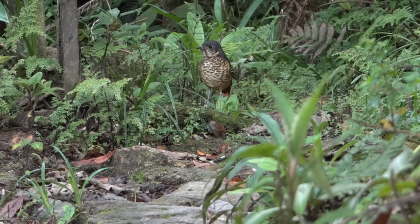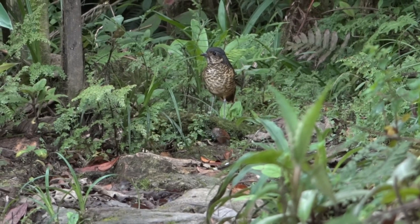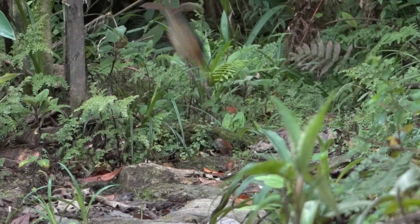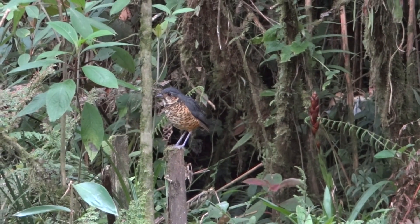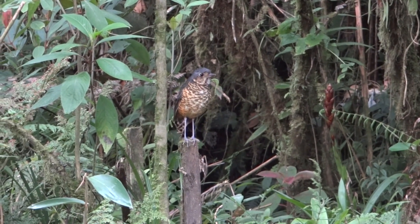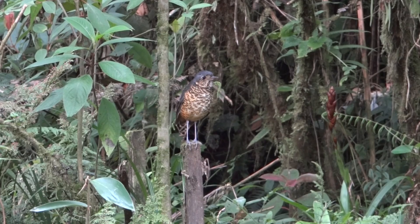This is the first time I was able to take a look at the camera. I started to take a look at the camera.